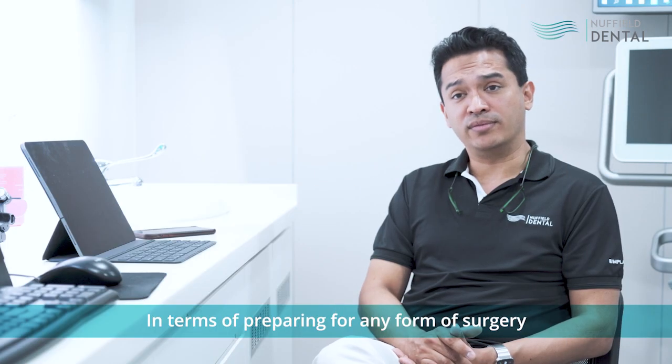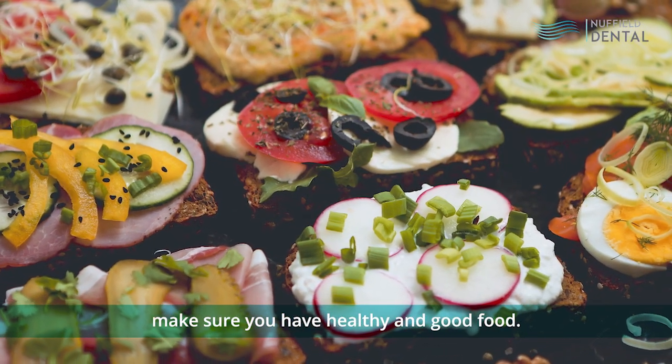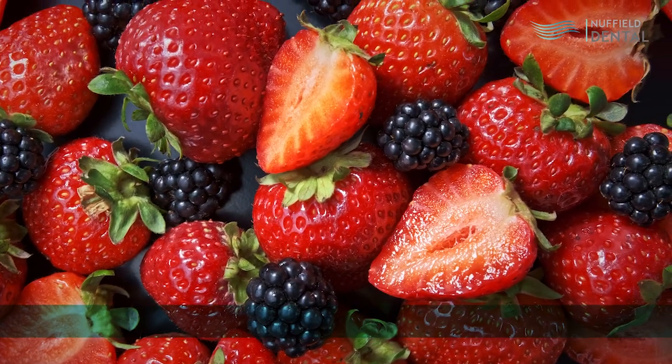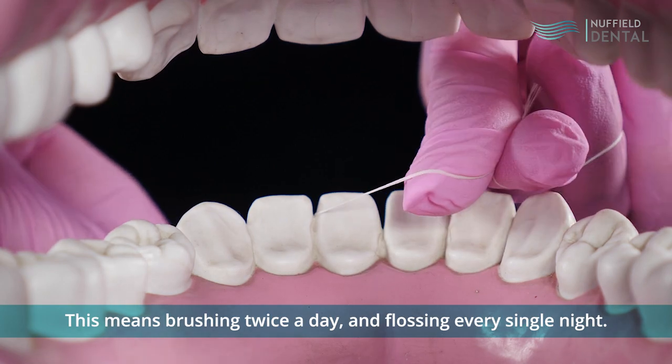In terms of preparing for any form of surgery, including Chow Pinol surgery, you should: hydrate yourself, drink lots of water, make sure you have healthy and good food, and you need to have a good amount of vitamin and mineral intake as well. More importantly, you should have a very good level of oral hygiene — brushing twice a day and certainly flossing every single night.